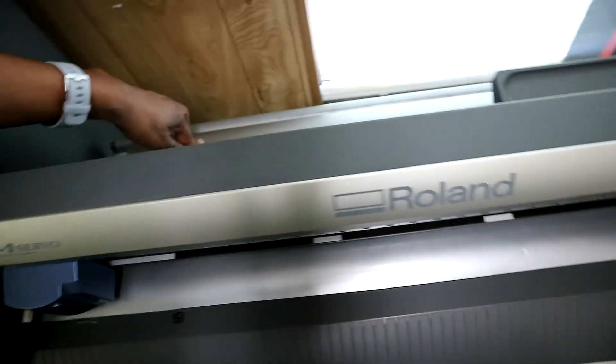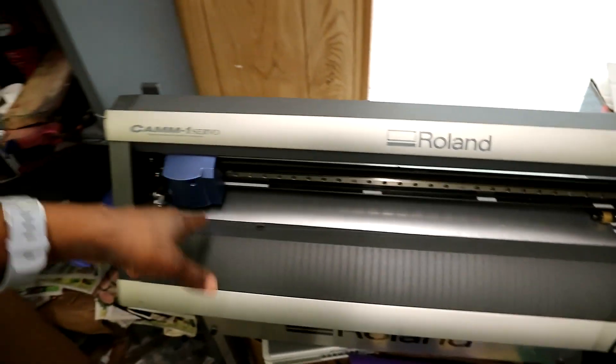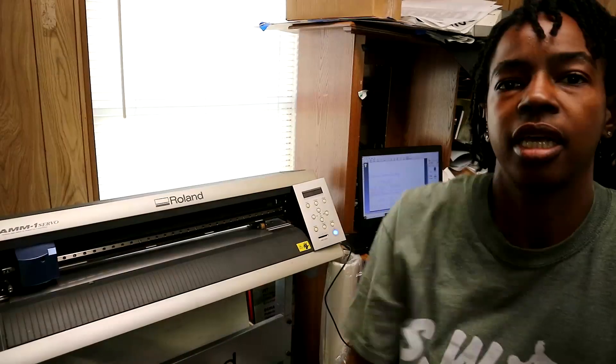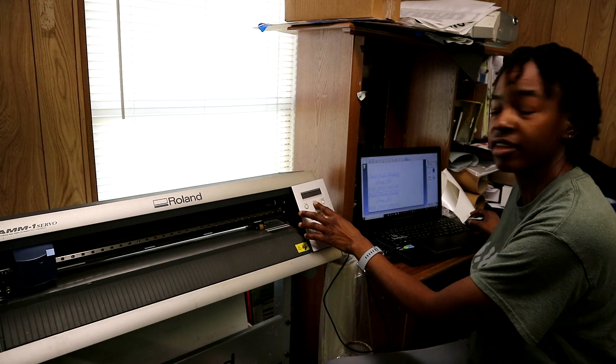Before I go, I'll go ahead and cut this decal out for you guys so you can check it out. And then tomorrow when I install it, you can see what it's looking like and how to go through installing a decal on an 18-wheeler. It's 24-inch wide vinyl. I actually have it on here so I should be able to cut out both designs. I've got everything set up and I'm going to go ahead and get to cutting everything out.